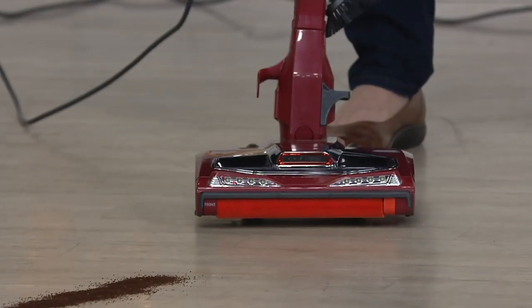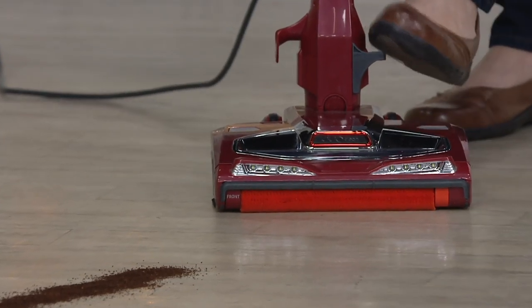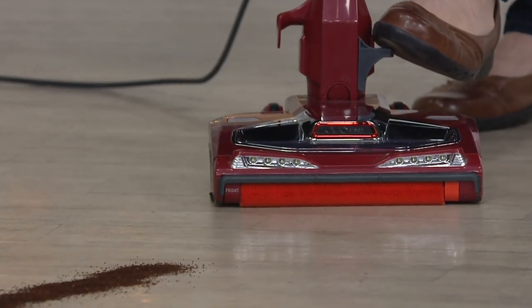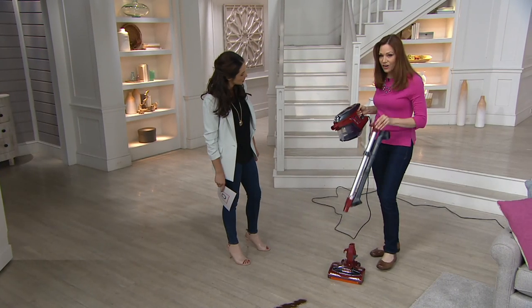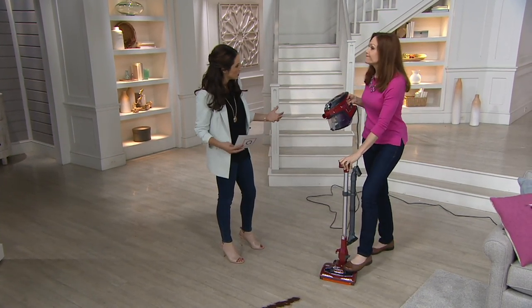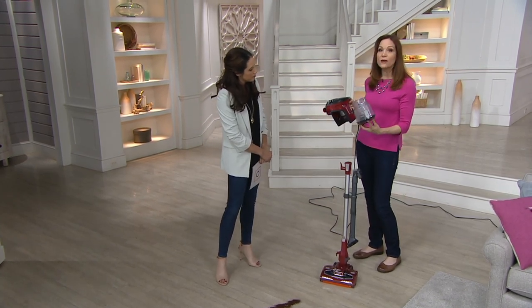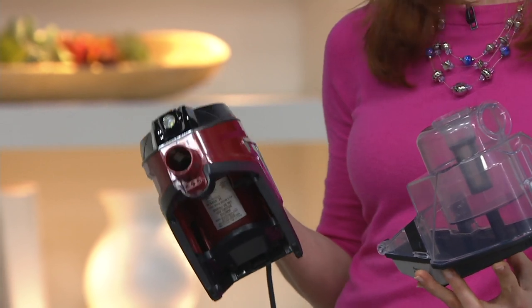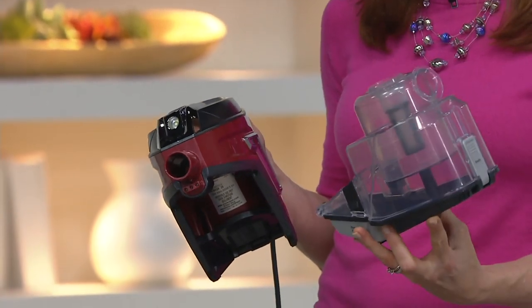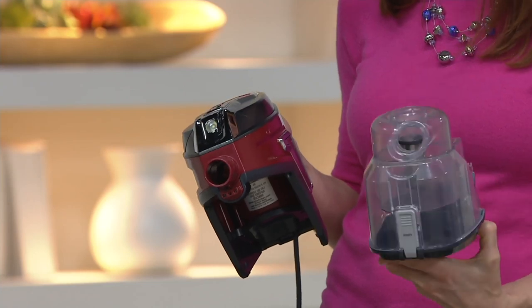That's how we were able to give you the effect of an upright but much lighter without all that extra bulk. This one has the easy breakaway pen so you can easily go from floors to ceiling without having to lift the whole unit. It also has a breakaway dust cup — instead of having to take the whole unit with the cord to empty it, you can just take this part and empty it. This is twice the capacity of the original Rocket.